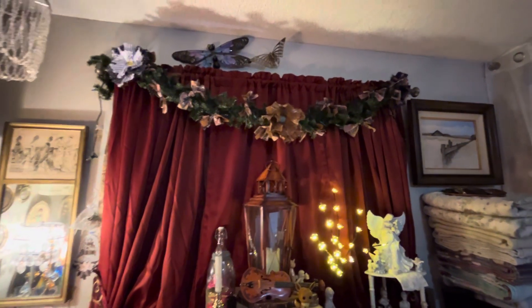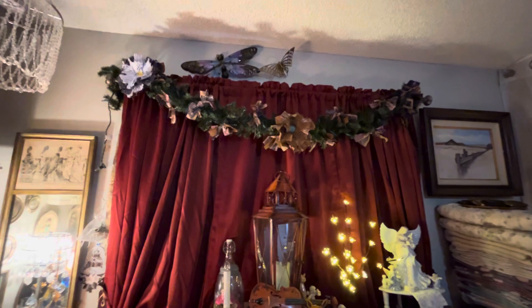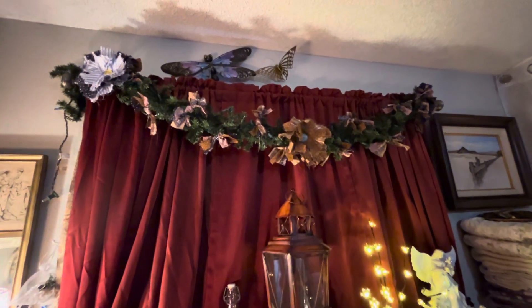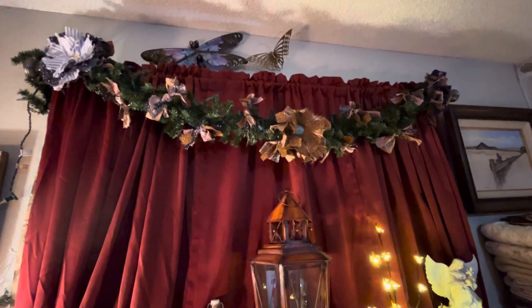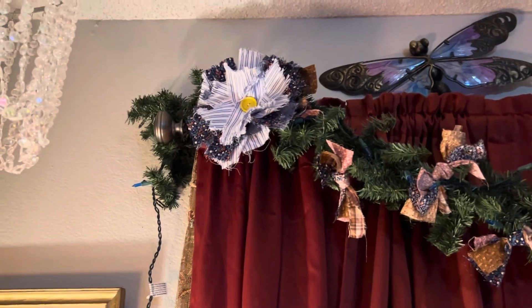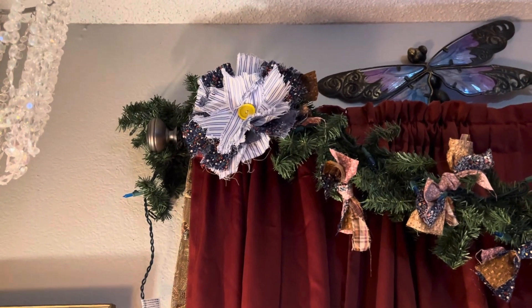Hi guys, it's Connie from Connie's Diamond Line Express. I finally finished the little flower things I was making to hang on my garland at the top of my window. I used scrap material for the DIY that I just showed you guys. So there's that one on that end.